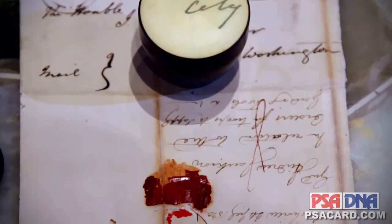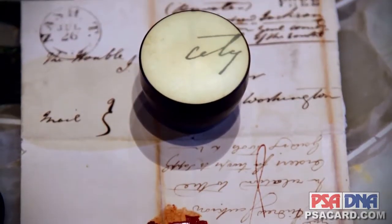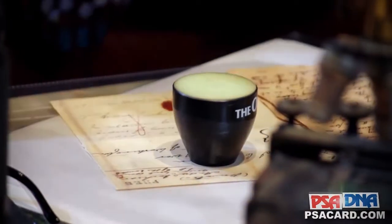handwriting, because you have your questioned example blown up and you have what may be a known example right next to it, and it's very good for making a comparison. I still use these kind of magnifiers, but the new technology has really brought things to the next level.